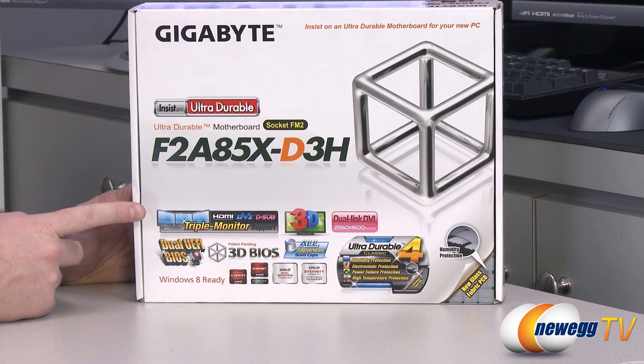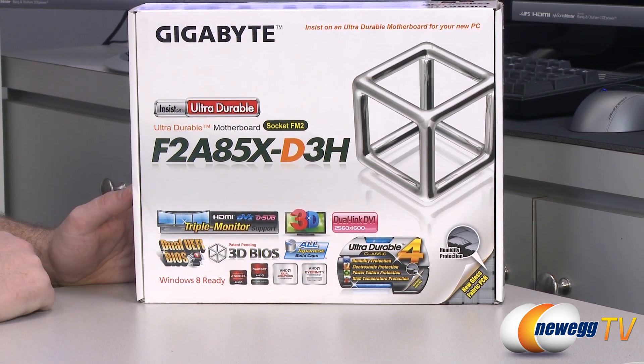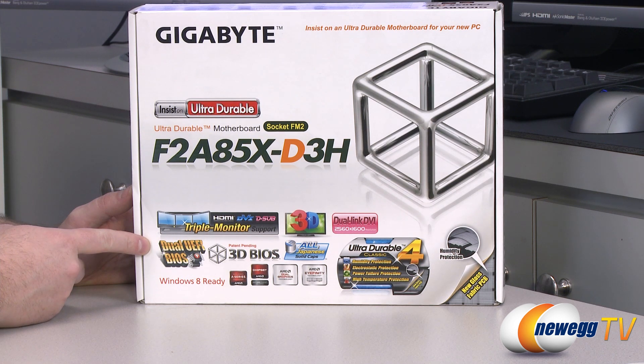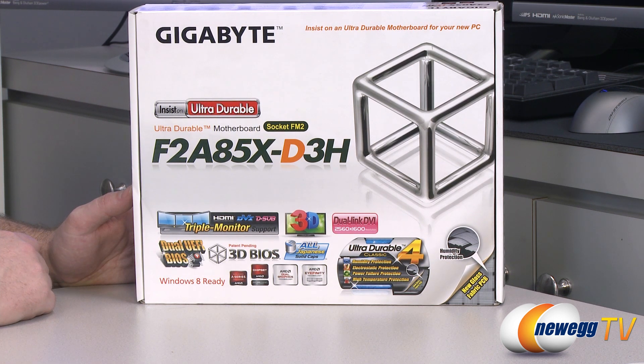This board actually features triple monitor support right out of the box. It has multiple display outputs if you're going to be using an APU with integrated graphics. You also get dual UEFI BIOS, so you can use that to switch between different BIOS settings or use it for backup and recovery.